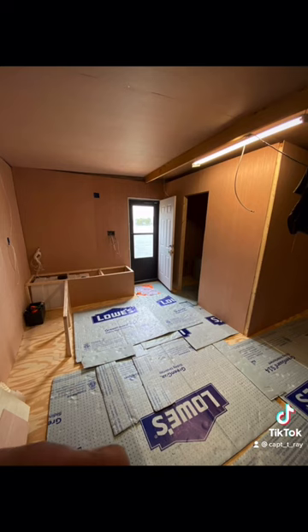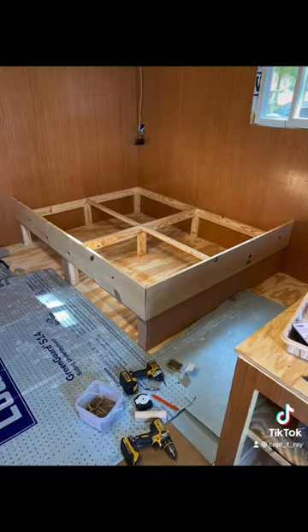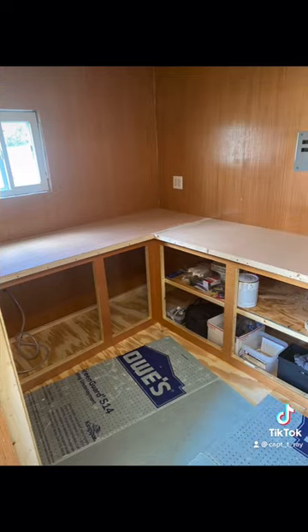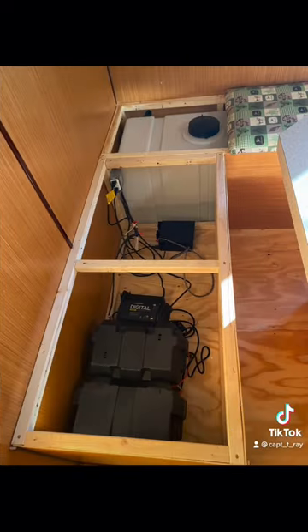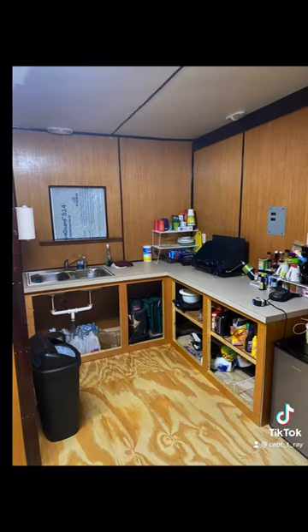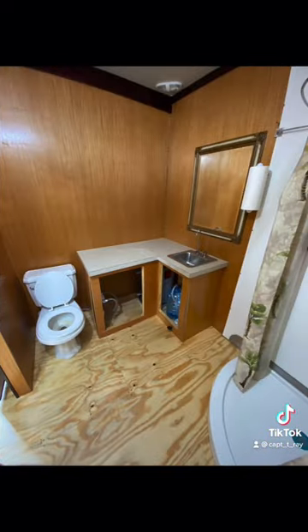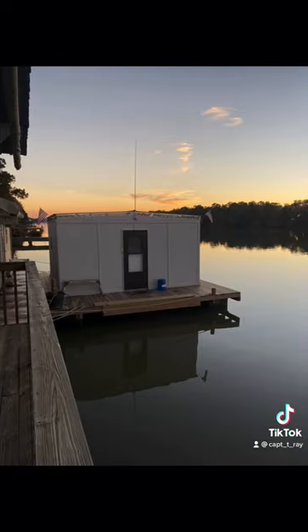Gotta love South Louisiana. Might not be what y'all call a houseboat, but it's ours. I built it all by myself, every single thing — built a lot of custom stuff at my uncle's machine shop. And we love it. Spend every weekend we can on it. It's definitely not finished though — one day it will be finished.